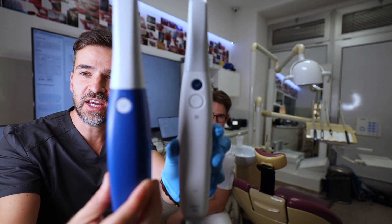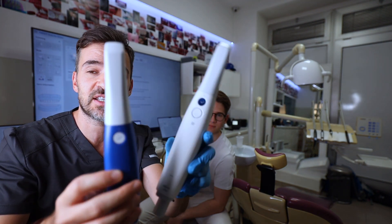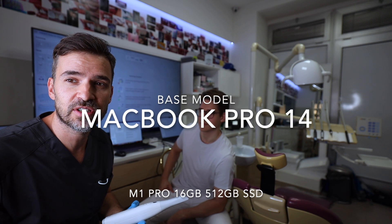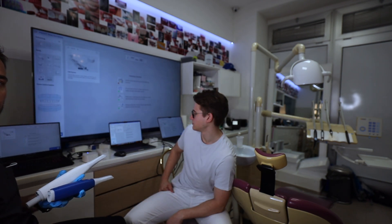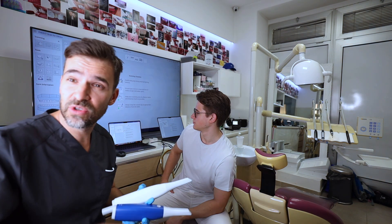This is maybe the best buy scanner you can get today. We'd like to thank Timco for lending us these scanners for today's test. We're testing on a MacBook 14-inch M1 Pro, a MacBook 16-inch M1 Pro, and a gaming laptop — the Gigabyte with an i7 processor, 32 GB of RAM, and an RTX 3070 GPU. We'll put the specifications on screen, and we'll start scanning with the gaming laptop first.